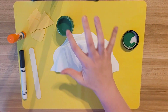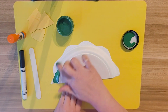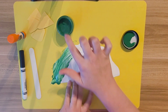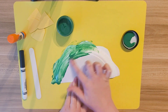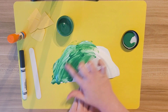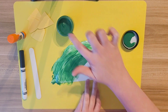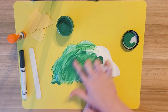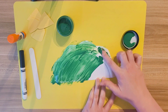Let's do some green paint all over the front of our dinosaur. Make sure you cover all the white spots. Make sure you spread it all out so that way it doesn't take a really long time to dry, because we have to wait for it to dry before we can do anything else.